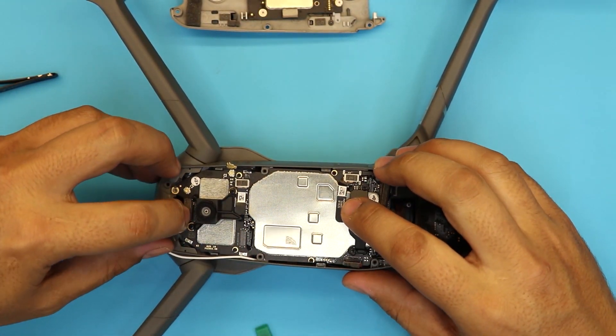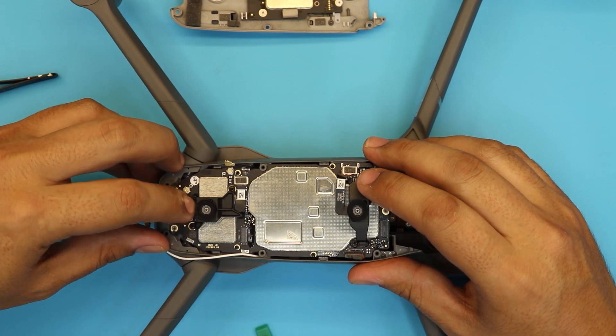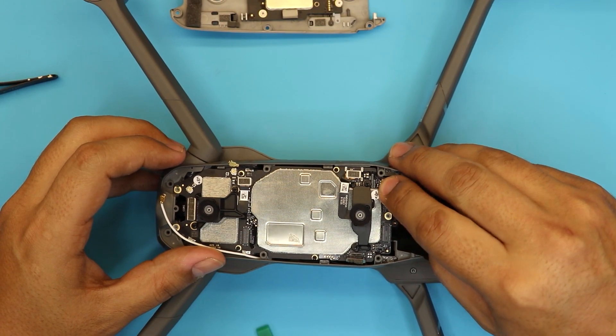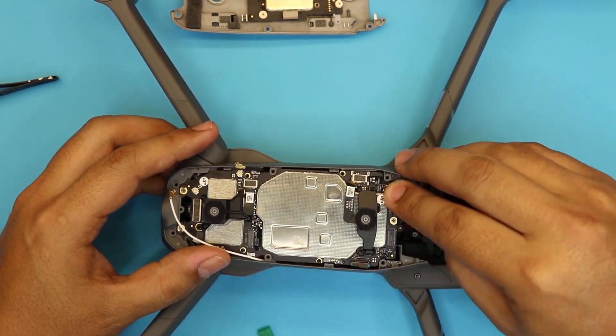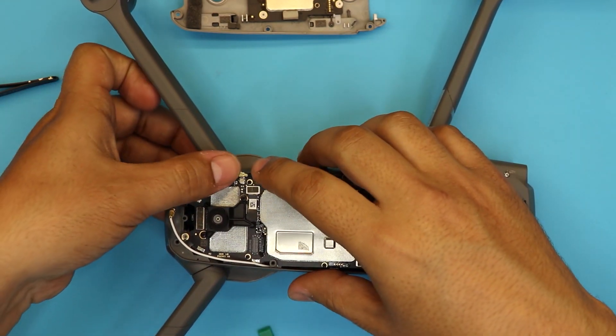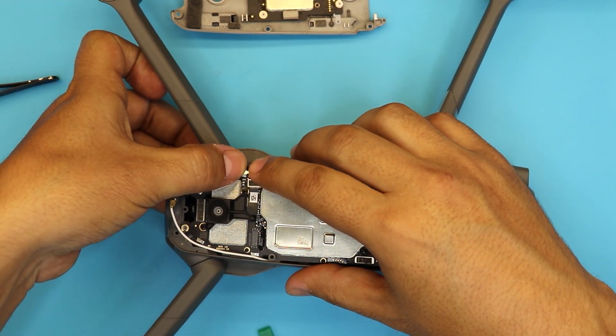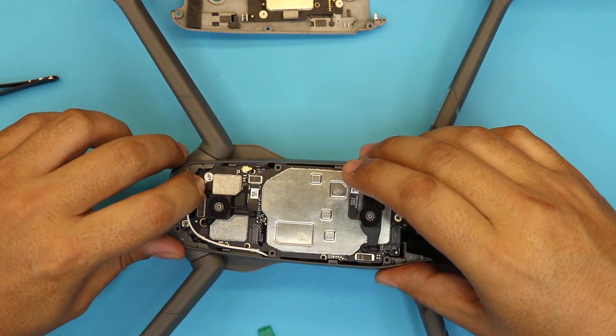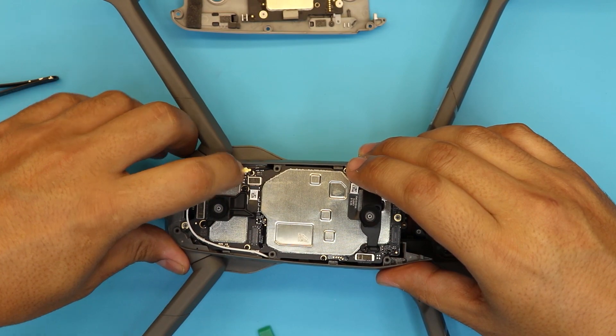Put the cable at the back for the sensors, then put the front sensor cables back in. Now we're going to put down the antenna cable — just push them straight down.